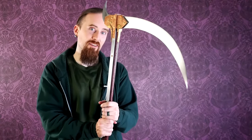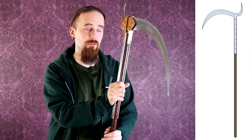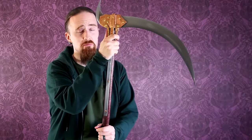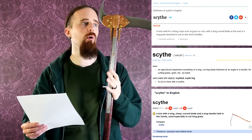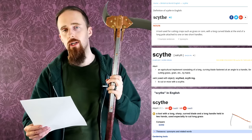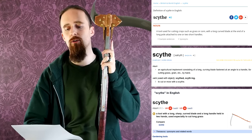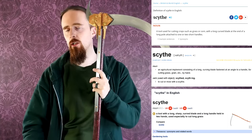First off, let's actually talk about standard scythes, as in the agricultural tool. I don't have an agricultural scythe. I just have this crazy thing here that I designed, and that was made by Jeremy Lethul - the link to his page is down below, in case you want to commission something equally crazy or more conventional. Dictionaries give a few different definitions: a tool used for cutting crops such as grass or corn, with a long curved blade at the end of a long pole attached to one or two short handles. Or a tool with a long sharp curved blade held in two hands, used especially to cut long grass.